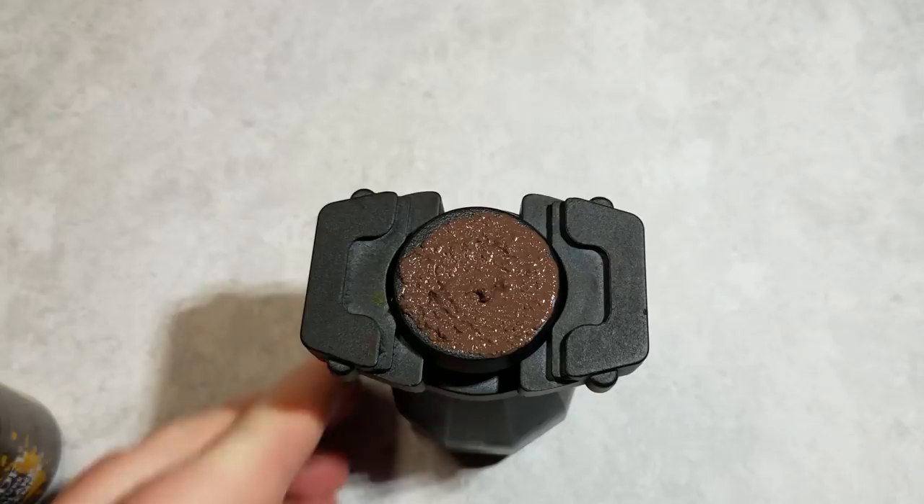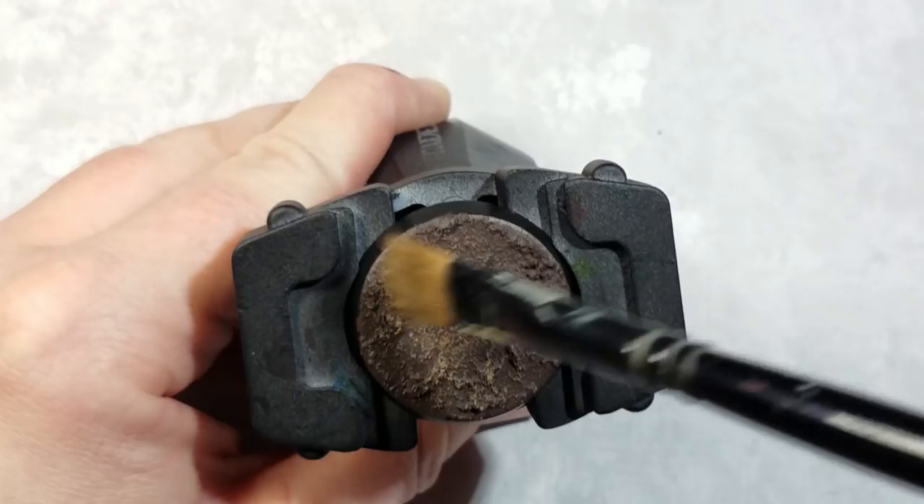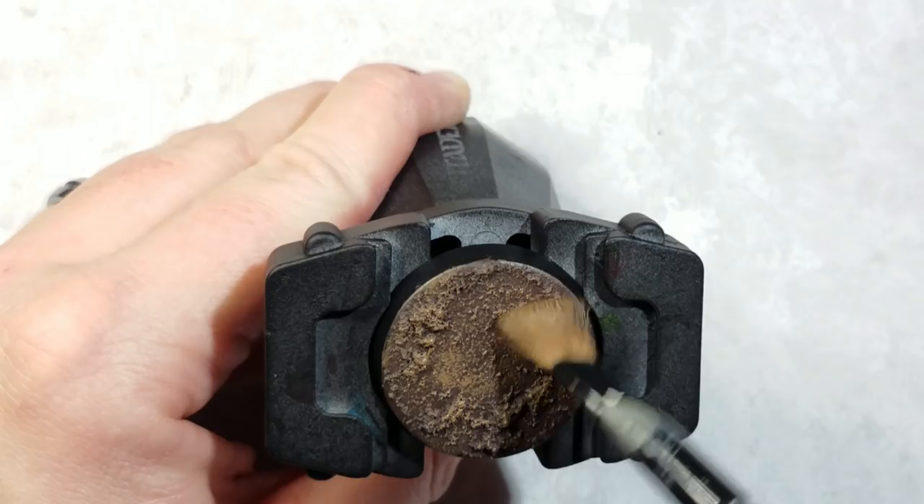For this next step we're going to apply a thick dry brush over this deeper earth that we just put down. It's gonna give it a nice dusty contrast that may look a little bit bright at first, but keep in mind we're going to be applying Agrax Earthshade back over top so we keep the contrast but still have a deeper, muddier color.